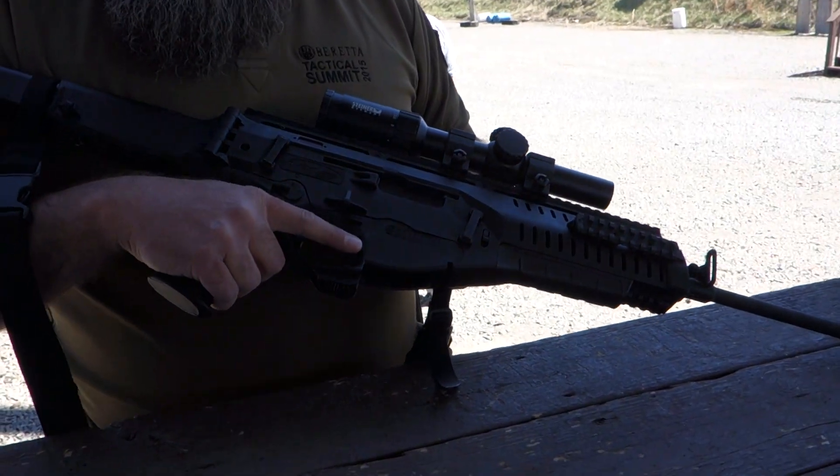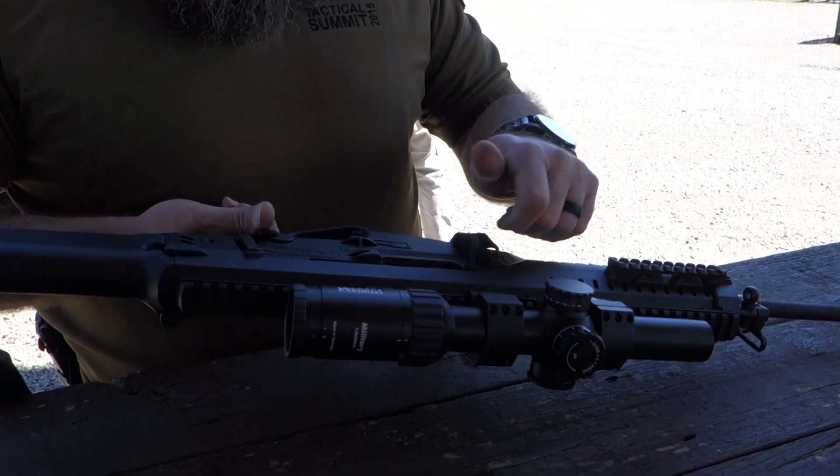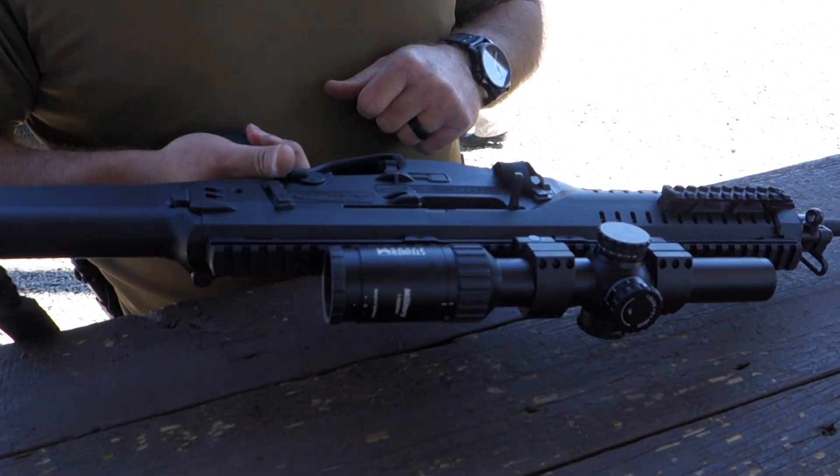The charging handle is completely ambidextrous. I'll show you how to switch it from left-handed to right-handed shooting. It has a reciprocating charging handle.